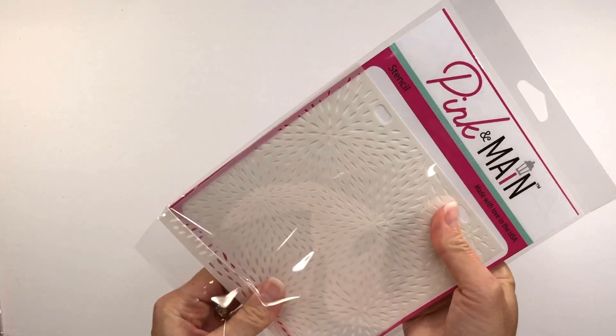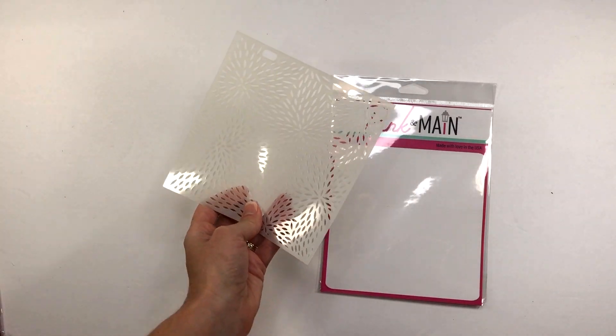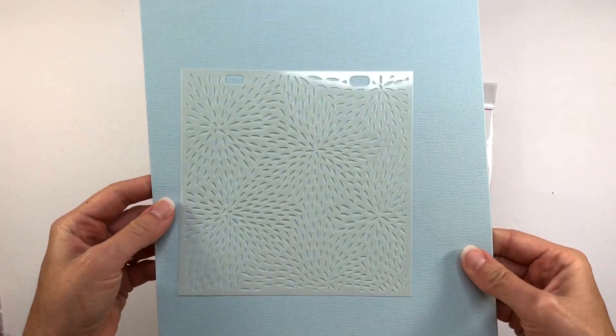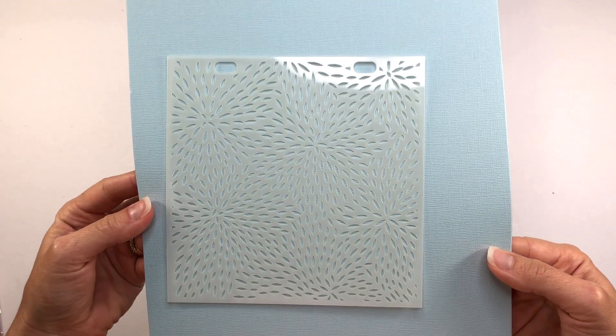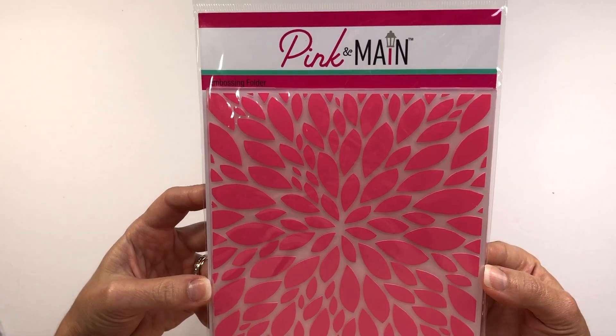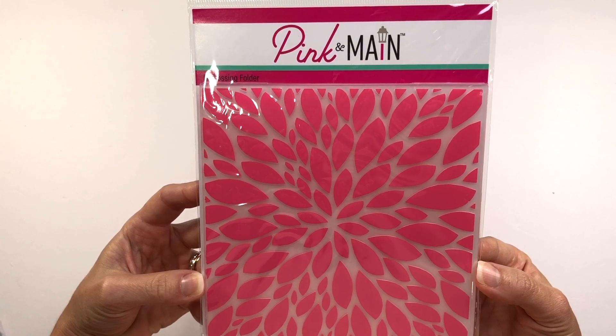You also get a six by six stencil. I'm just going to take it out of the packaging so you can see what it looks like — I'll put it here on this blue paper. And you also get a six by six embossing folder. This one is called Petals.